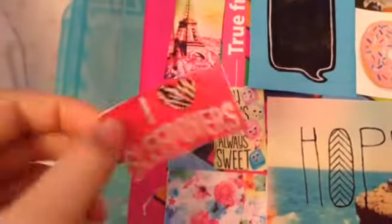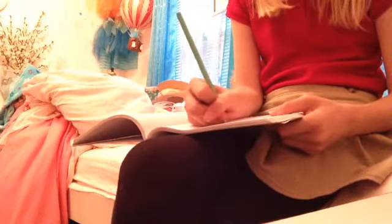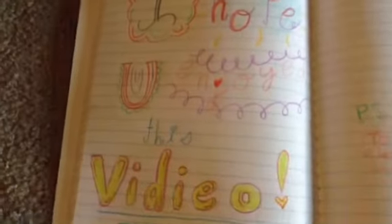After that, cover the back part with glue again, then stick it onto the journal. Do the same with each picture you cut out. I also added some washi tape to the front. That's what it looks like at the end — I just like to draw in it with my friends.